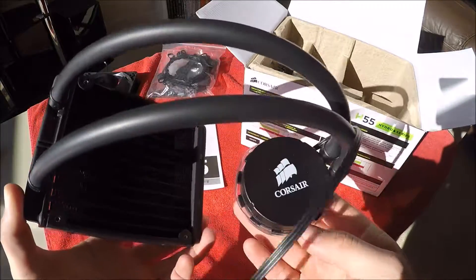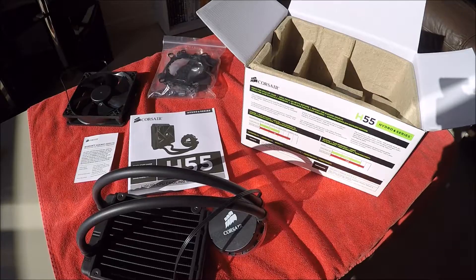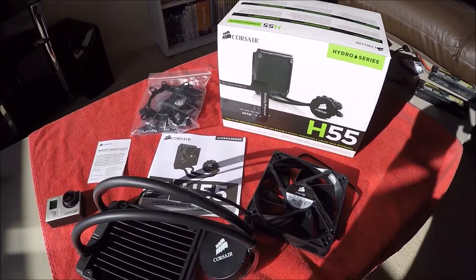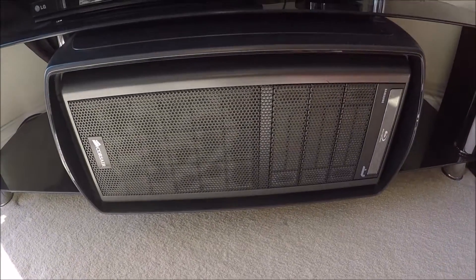So that's what you get in the box. Stay tuned for the second part of the video where I'll be installing this into my custom-made Corsair system. Thanks for watching — I'm Jake Billing, catch you next time!